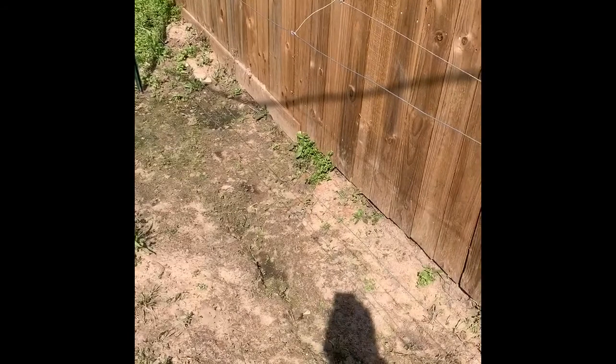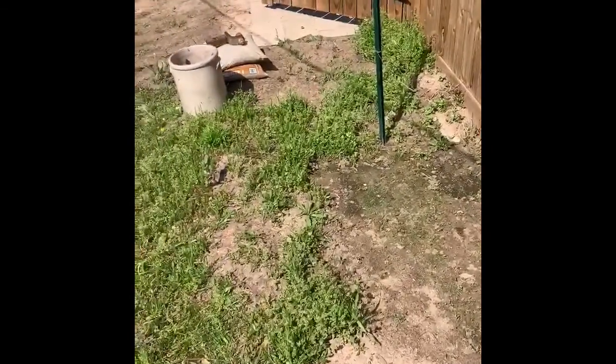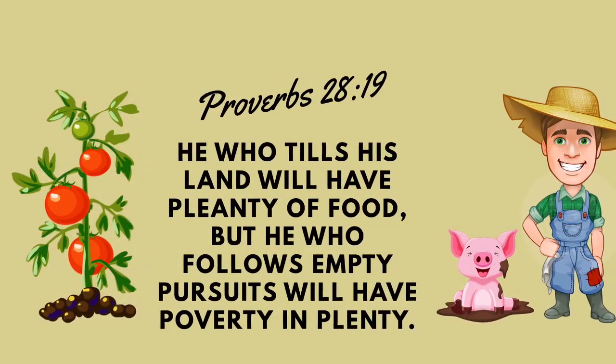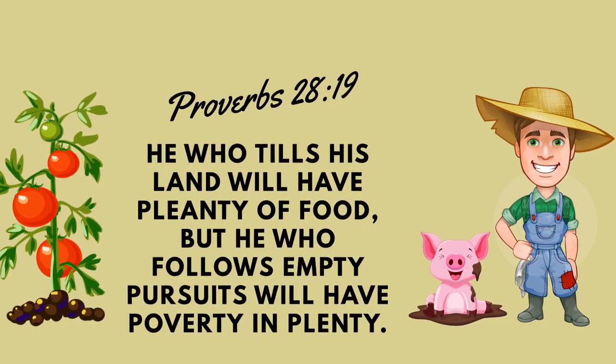That's really all we've got for you today — just a quick update. We'll keep you updated on what's going on around the garden. Hopefully we'll have some squash to pick in the next couple of weeks, our tomatoes will be growing up, flowers will flourish, and birds will be flying through. Thanks for watching today's video. Like and subscribe and all that good YouTube jargon. This is Farmer Dan signing off for the Wannabe Texas Gardener. Thank you so much for watching.